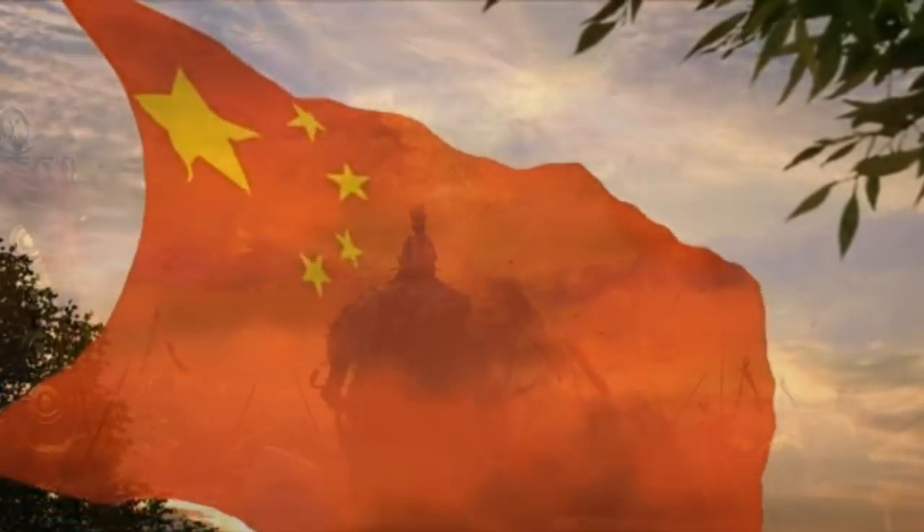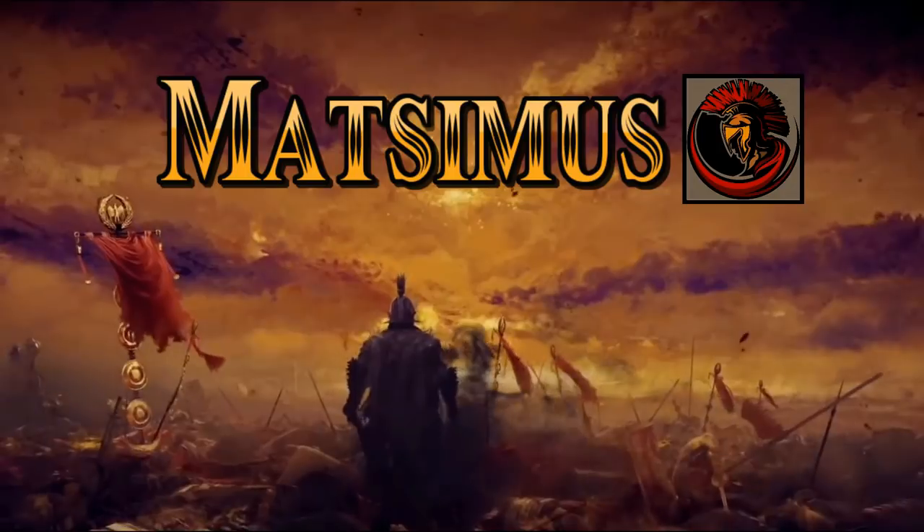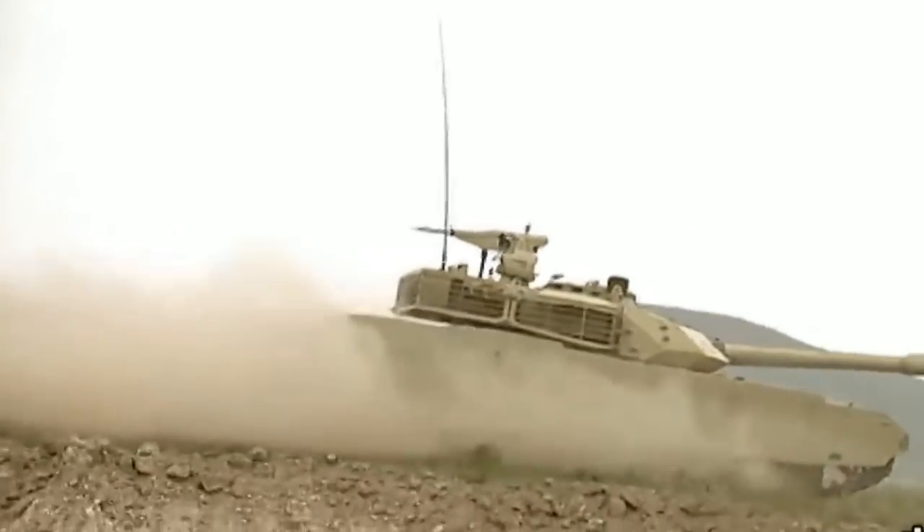China has just released the mother of all tanks. Hello guys, it's Mattamus here with you today, thank you for joining me.